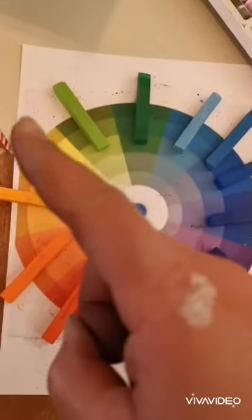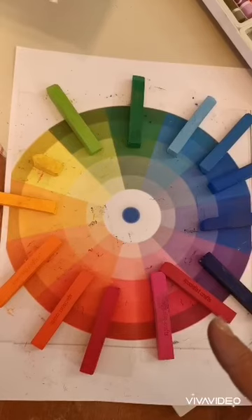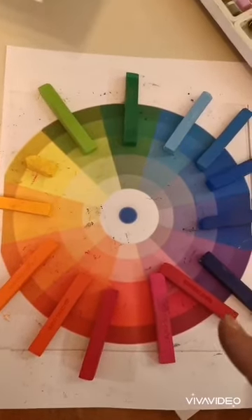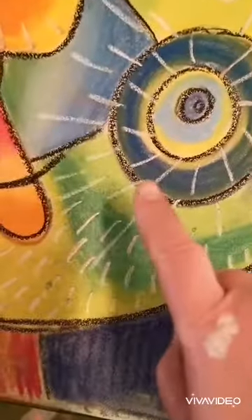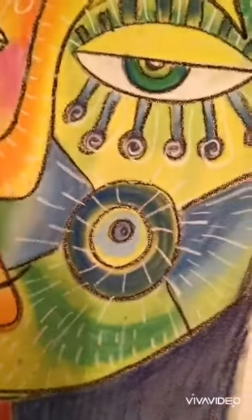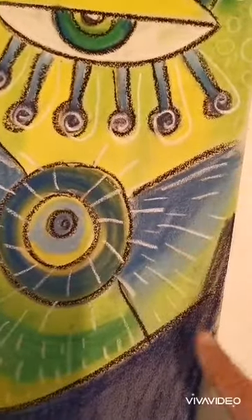And your warm colours are going to be the yellows all the way around the orange, the reds, the pinks and the purples. Now the best thing to do when we come to colour these in is to pick three colours and to blend them in in each section. Pick a section, pick three colours and blend those three colours together.